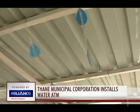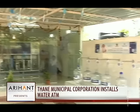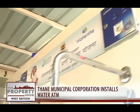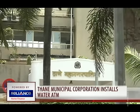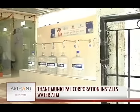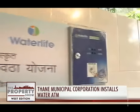This might seem like any other ATM kiosk which you can use to withdraw cash. But look closer and you will see that it is Thane's latest solution to its water crisis — a water ATM. The Thane Municipal Corporation has launched a program to install these machines across the region in the hope that it will help citizens get access to clean drinking water.